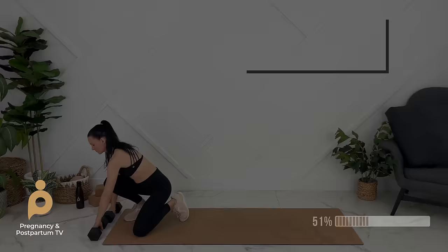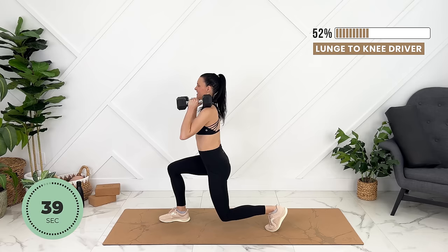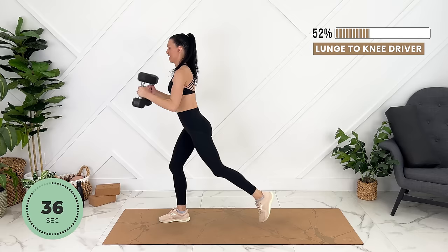Weights up again. We'll come into our lunge position. We're going to exhale, engage our core, and lift our knee from our lunge. Moving with control.